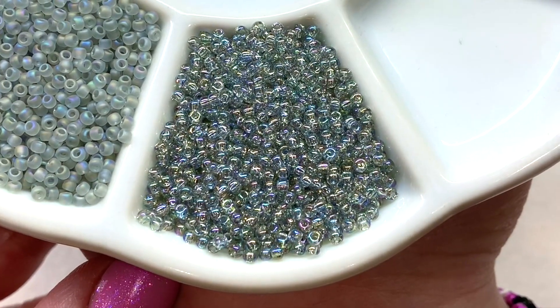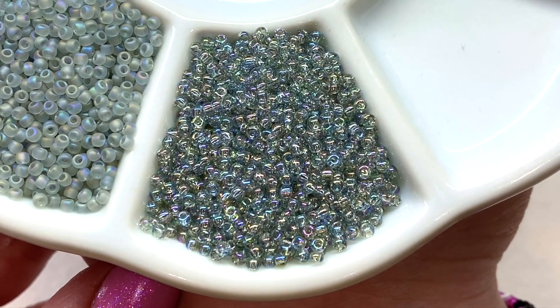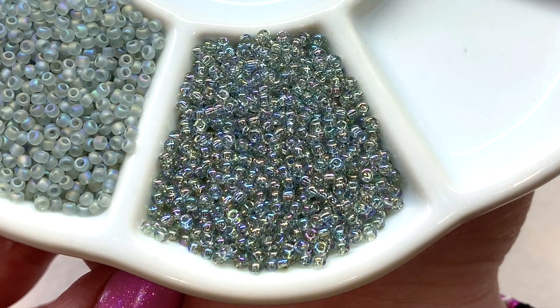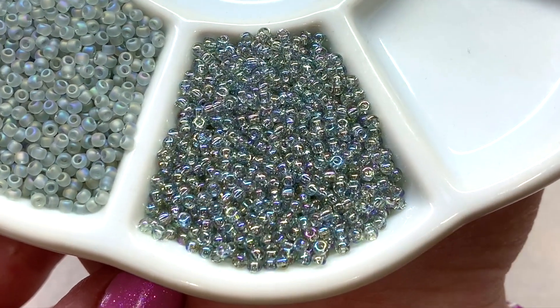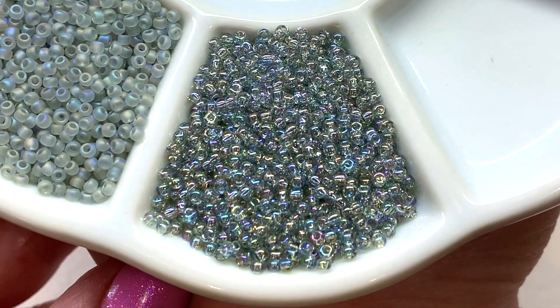Our third selection is similar to the ones we just looked at, but these are not matte, so they have a more shiny and transparent appearance, still in a shade of light gray or silver. That rainbow or AB coating gives these an iridescent, bubble-like effect.